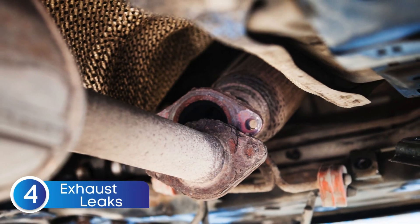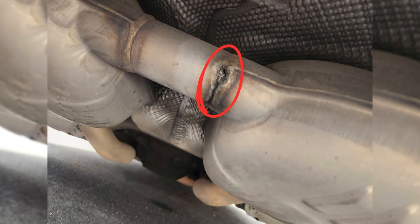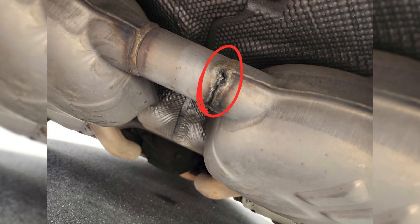The fourth cause is exhaust system leaks. A leak in the exhaust system can allow extra oxygen to enter, causing the sensor to misread a lean condition.